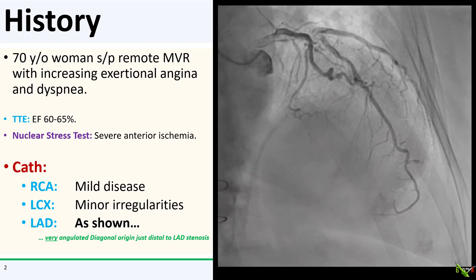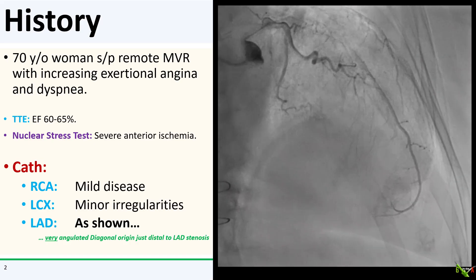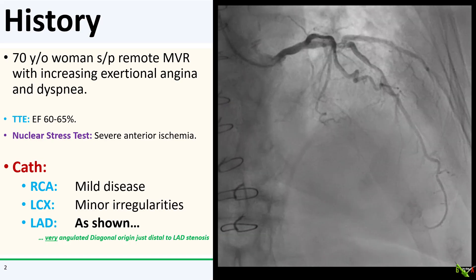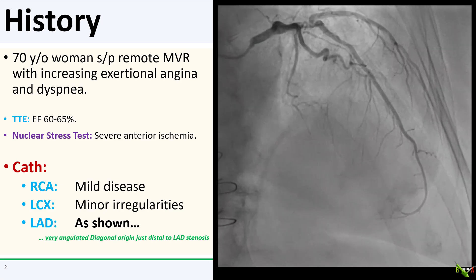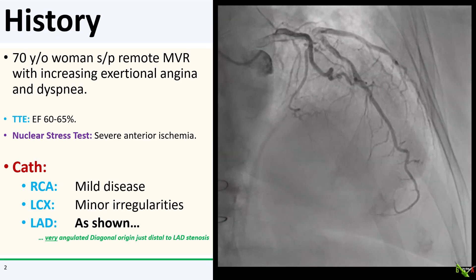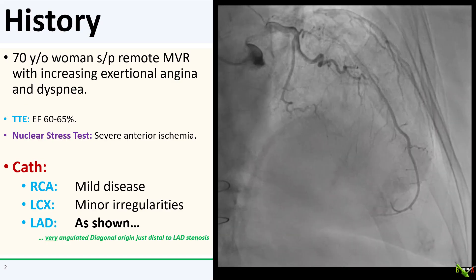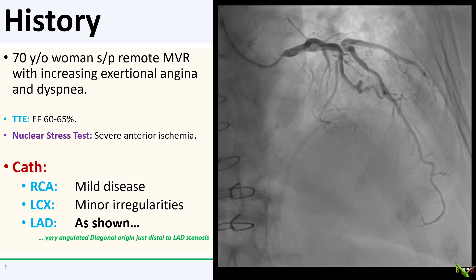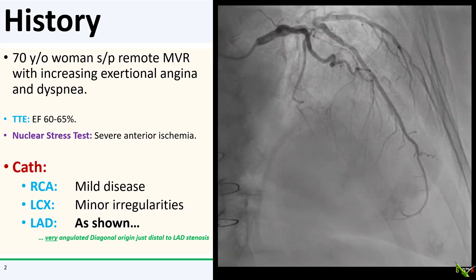The patient is a 70-year-old woman with a remote mitral valve repair. She's been experiencing increasing exertional angina and had a markedly positive nuclear stress test with severe anterior ischemia. Her cath showed minor disease in the RCA and circumflex, and here is her LAD. As you can see, there is a severe stenosis in the proximal LAD that is likely the culprit.